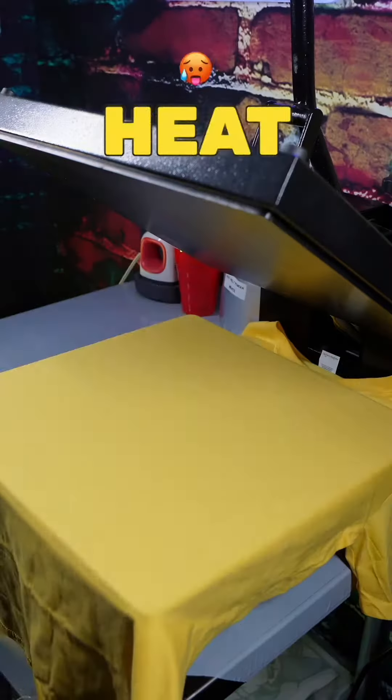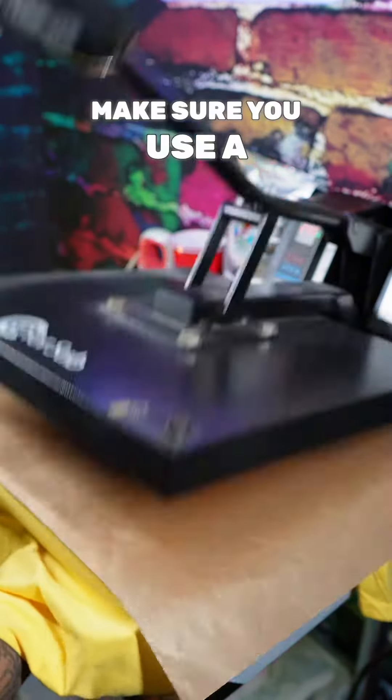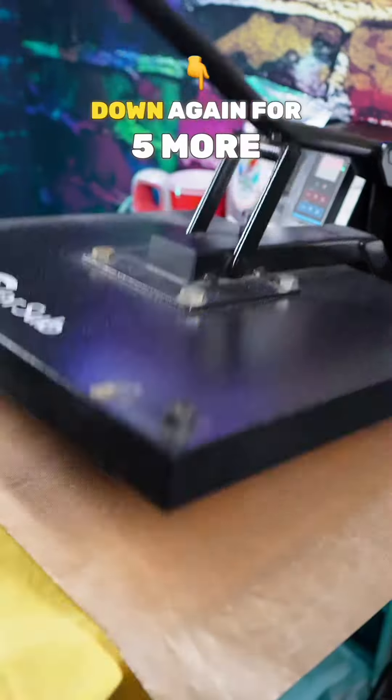And now you're going to use the same press to heat press a t-shirt. You're going to heat press the shirt at 295 degrees for 20 seconds. Make sure you use a Teflon sheet to protect your garment from any burns or damages. When you peel, peel from the corner. Hit it again with your Teflon sheet and press down for five more seconds.